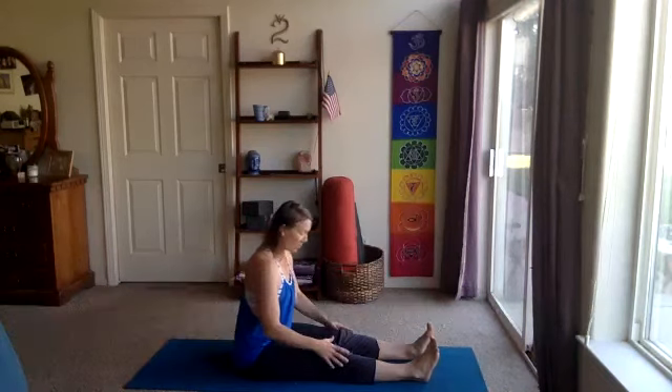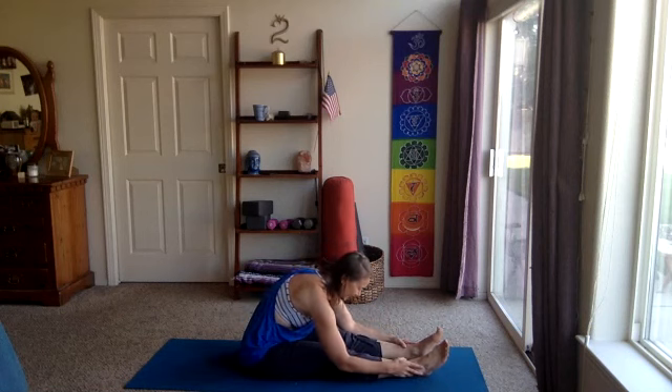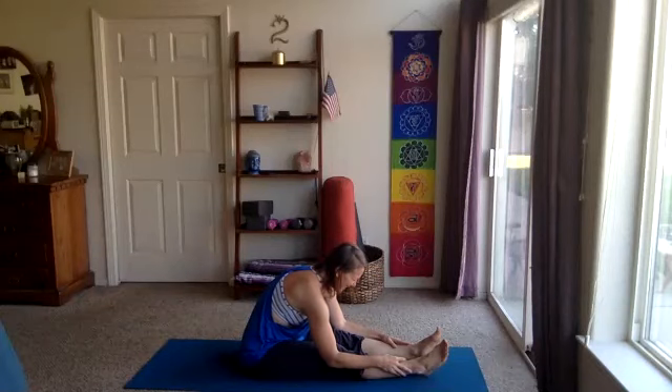Extend the legs forward. Feet can be a little apart, maybe knees bent a little bit. We'll round forward as you're ready — you may take a cushion on top of your legs. We are transitioning into our peace here, so support if you'd like. We'll round forward, taking about five to ten breaths in this forward fold. Maybe let the head go if that feels okay on the neck. This is a yin-style forward fold, so it's more of a rounding rather than extending and reaching. We're rounding, taking a softer approach to our hamstrings and lower back, easing our way into it, and breathing.